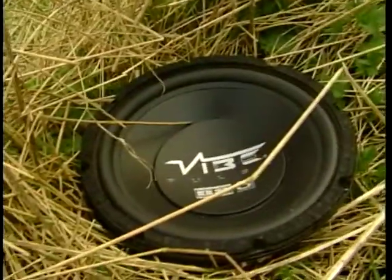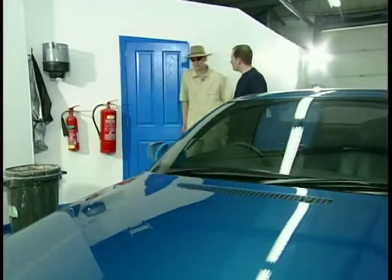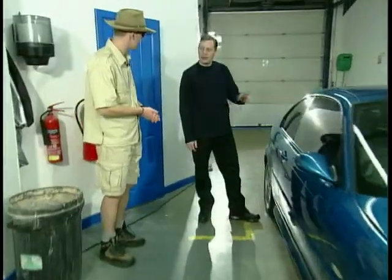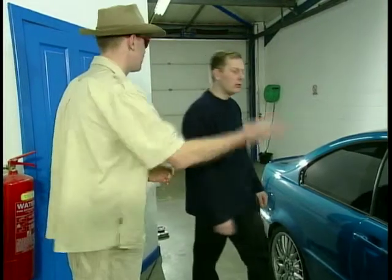Wow, ten inches — look at that. A gorgeous three series coupe. That's beautiful. But the real beauty is what we've done on the install on the inside. Let's have a captain cook — a look. Open the door!